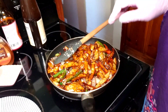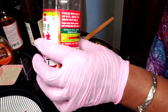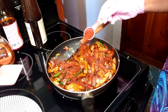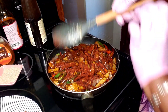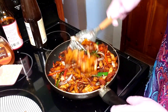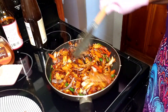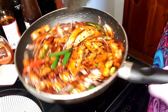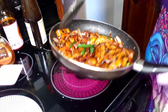Oh, I forgot something - I forgot my Korean pepper flakes. You can make this just like this and not have it be spicy, but we need spice in our life. I added a tablespoon. It's about to get hot in here - look at that!